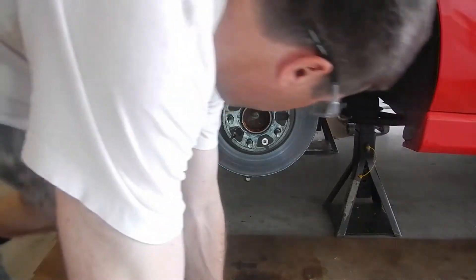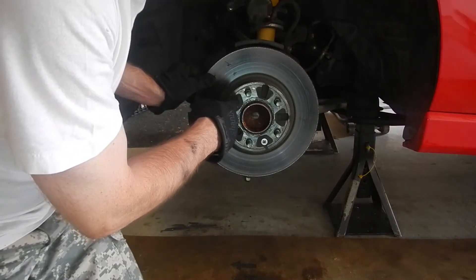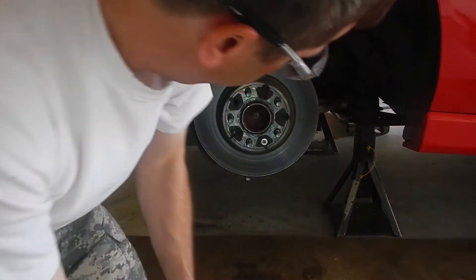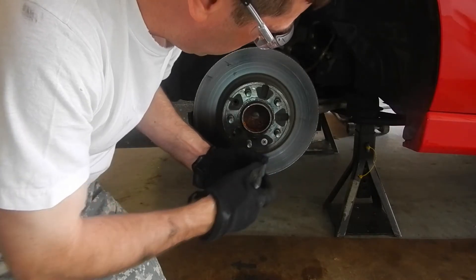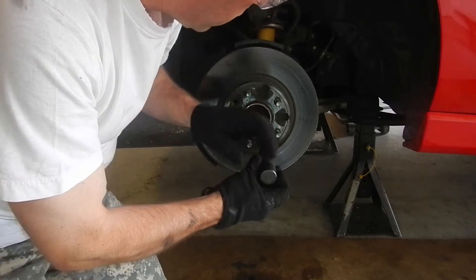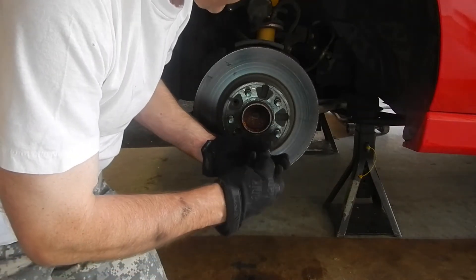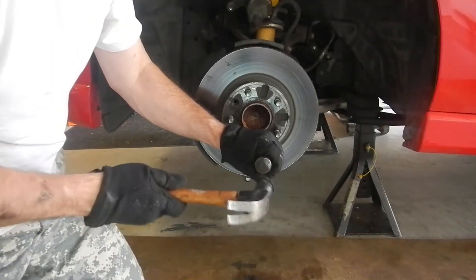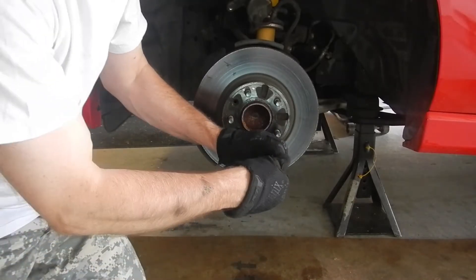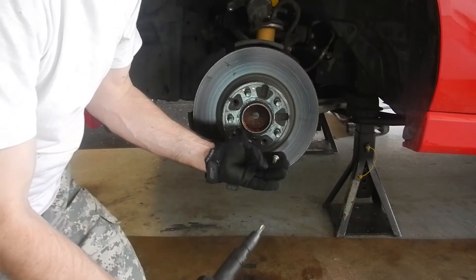We've got all the brake pad hardware off. Now we have to get the rotor off, and the only thing holding it on is this screw - it looks like one was already taken off. These are put in during manufacturing just to hold the rotors on as it goes through the plant. They're not really needed, but they're a little bit soft, they get corroded, and so they will strip easily. That's why we have the impact screwdriver - put it in there, hit it hard with a hammer, and it turns a little bit as you hit it. And there it goes - it is turning. This is a useful tool for any car's rotors.